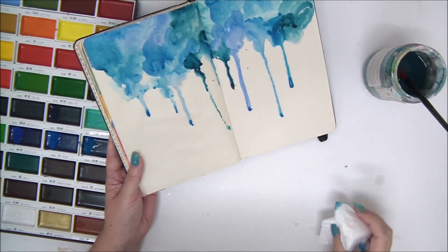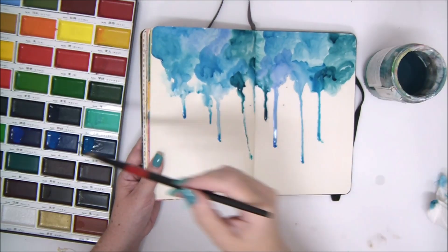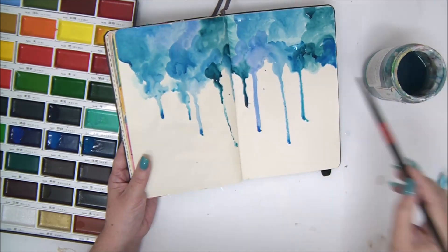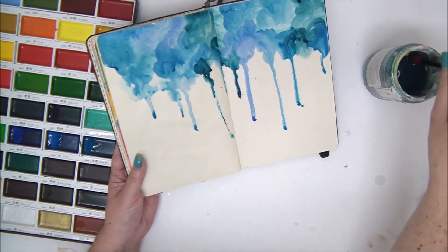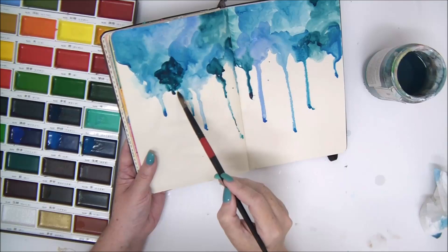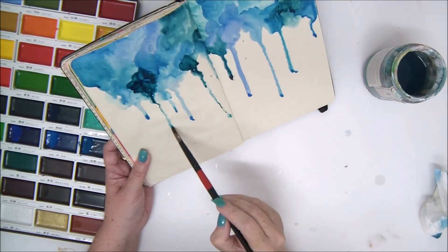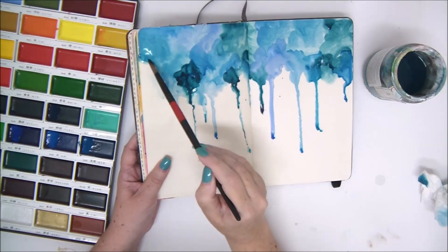Keep adding the water and use the paper towel to absorb the excess water and drops. I'm adding more layers of color for extra drops. Looks really cool — this is a really fun technique.